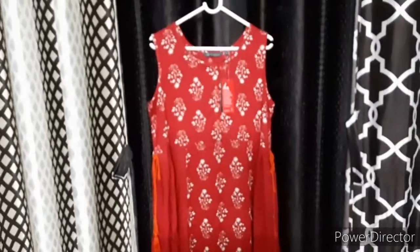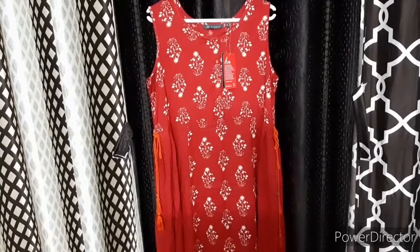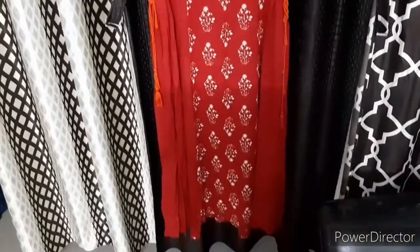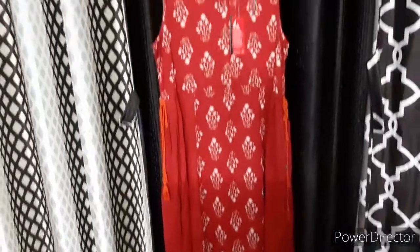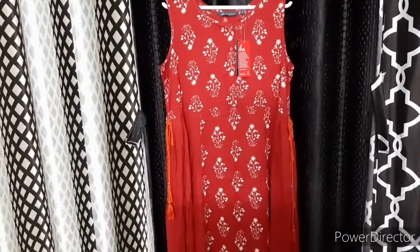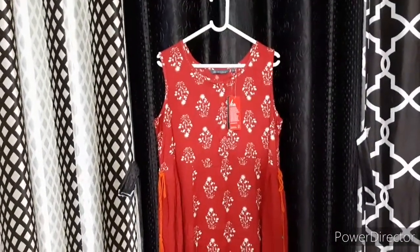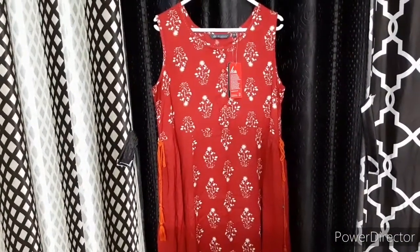Next is a bright red color top. Next is the side tassels. Next is the 3 over look. This is the 3 print. This is the top one.